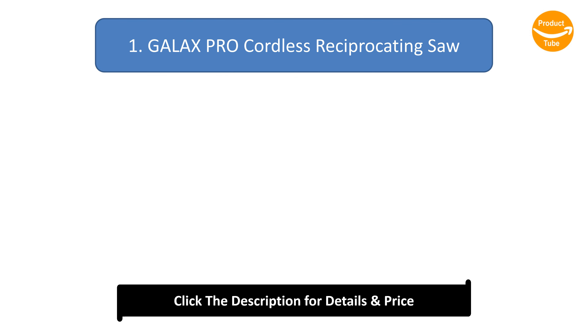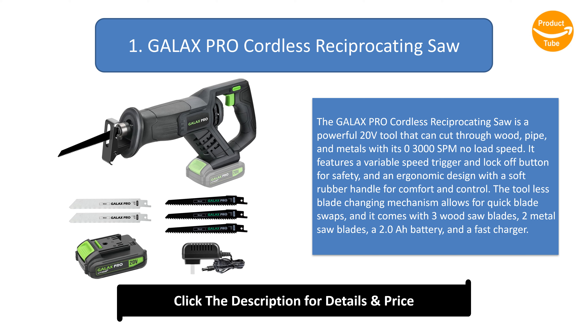Number 1: GALAX PRO Cordless Reciprocating Saw. The GALAX PRO Cordless Reciprocating Saw is a powerful 20V tool that can cut through wood, pipe, and metals with its 0-3000 SPM no-load speed. It features a variable speed trigger and lock-off button for safety, and an ergonomic design with a soft rubber handle for comfort and control. The tool-less blade-changing mechanism allows for quick blade swaps, and it comes with 3 wood saw blades, 2 metal saw blades, a 2.0Ah battery, and a fast charger.